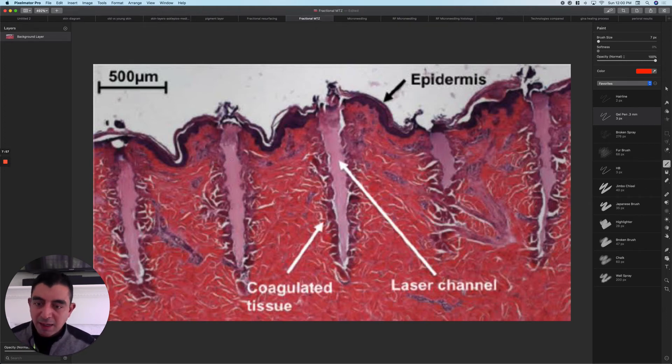Here's the microscopic view of this. You can see the evaporated tissue filled with fluid, the epidermis up here, and the dermis going all the way down to the reticular dermis — something you couldn't normally do safely unless fractionated. The other thing to notice is it's not just evaporated tissue; there's coagulated tissue around the sides as well. Even though it's not evaporated, it's dead.